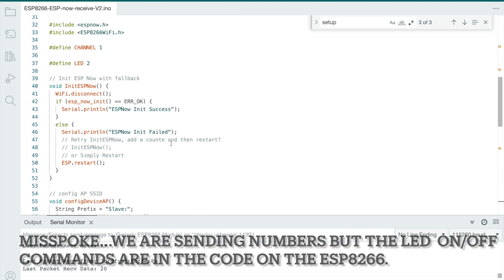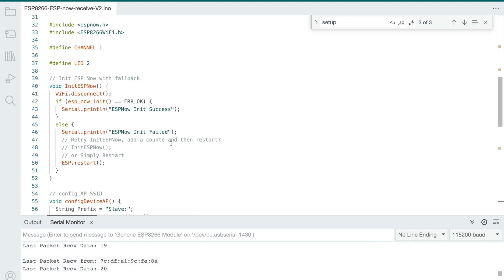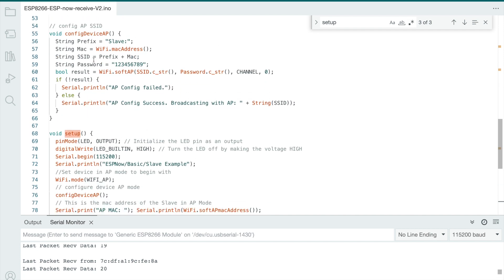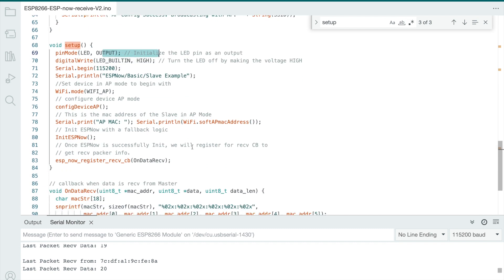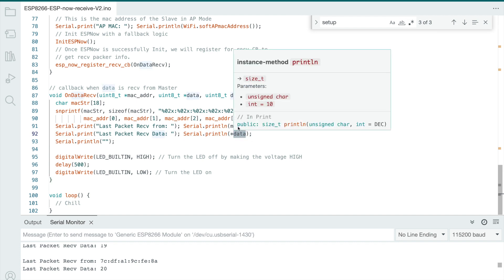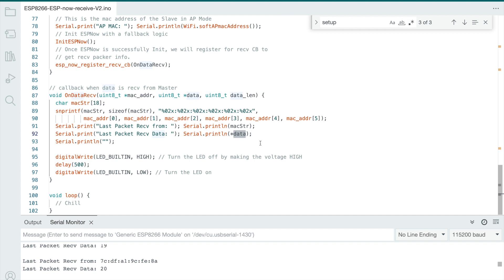Very handy way to have them talk to each other. The code on the receiver is small right now because it's not really doing a whole lot - here's the LED turning on, enabling the LED and sending some information. Here's where the LED goes on and off, and here's where it prints the data it receives - that's the number. It increments by one each time it's sent. Very handy, cool stuff.